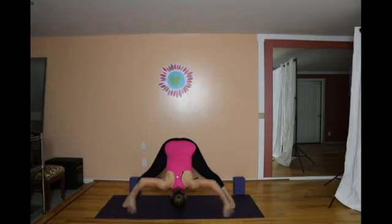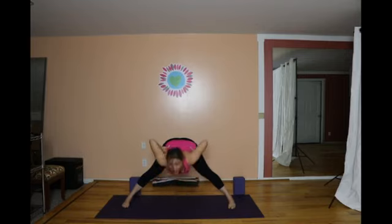On the inhale, bring the hands to the hips, draw the shoulder blades out of the back, lift the sides of the neck and come all the way up. From here, turn your left leg in a little, your right leg open, and extend the arms out to a T.